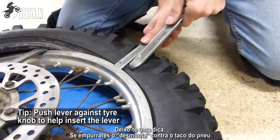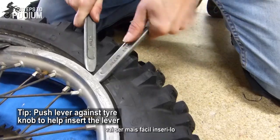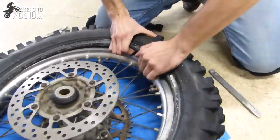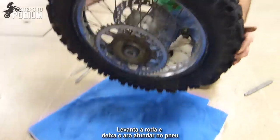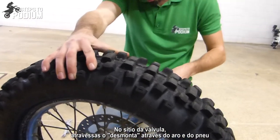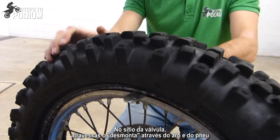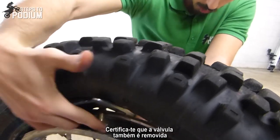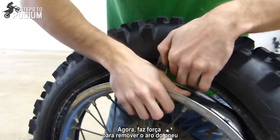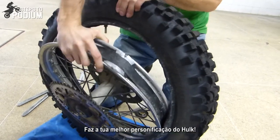One super tip: if you push the lever against the knobs it will actually be easier to insert the lever. Take the wheel, let it sink on the tire, and where the valve is, try to place the lever across the rim and the tire. Pull it up, make sure the valve comes off, and now go for it — do your best Hulk impersonation to take it out.